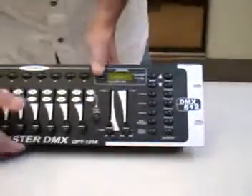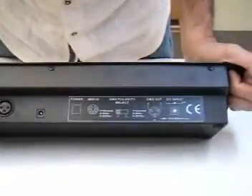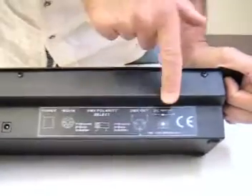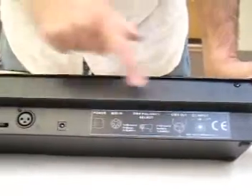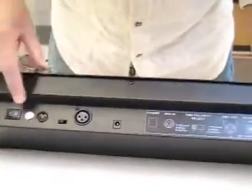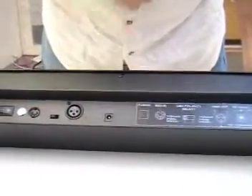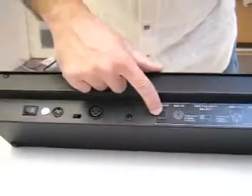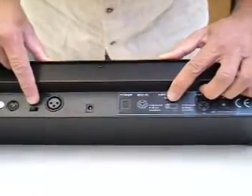At the back of the controller, you have a drawing that shows you exactly what each connection relates to. You have your 9-volt to 12-volt connection — that is this one over here — you have your DMX output, that is this one over here, you have your MIDI, that is this one over here, and then you have your power on and off. In the MIDI area, you have the switch for the polarity.